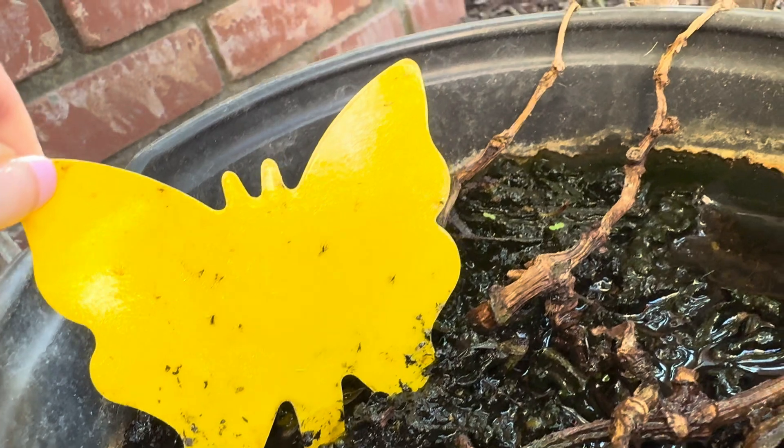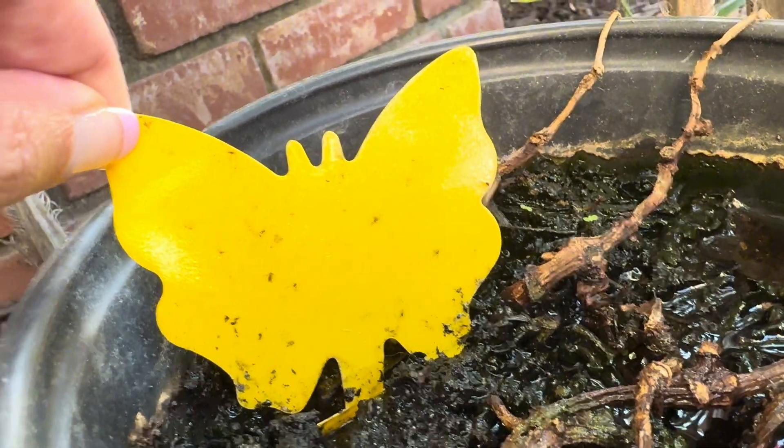This picks up all those tiny little flies. This bright yellow color attracts many flying plant insects, and rest assured they won't escape.